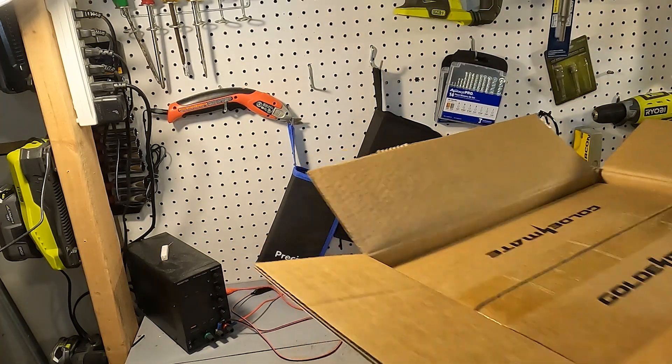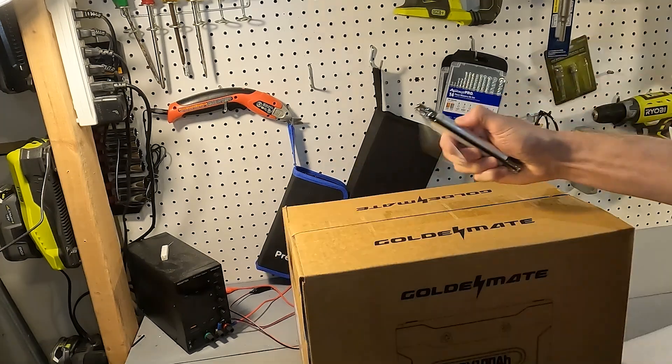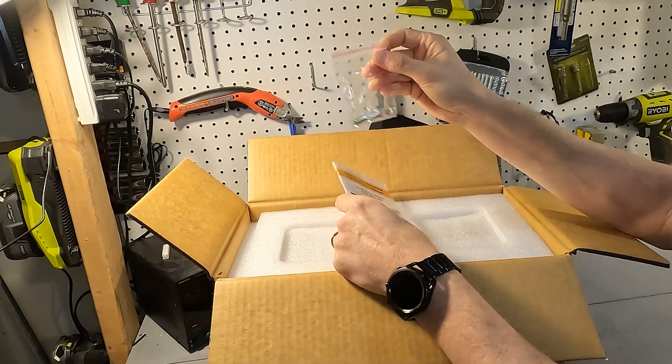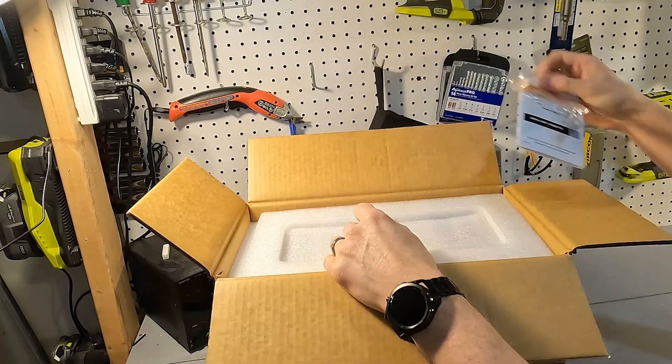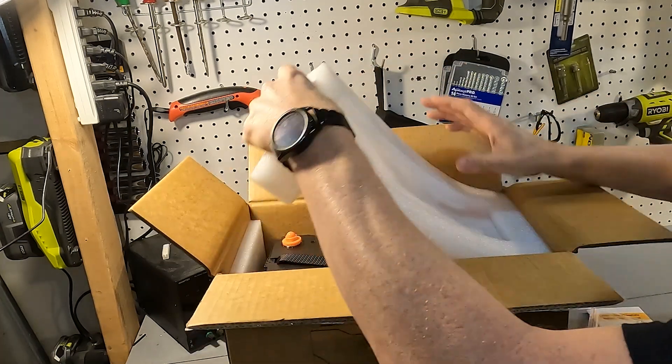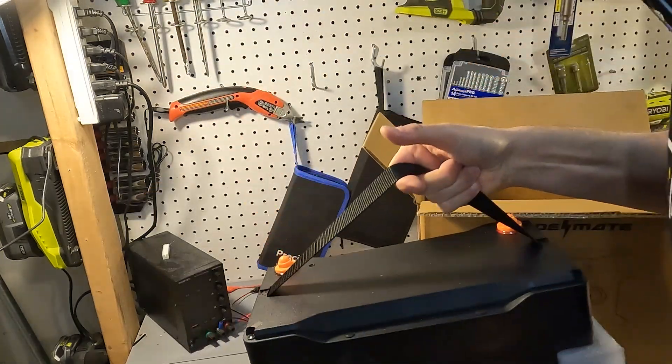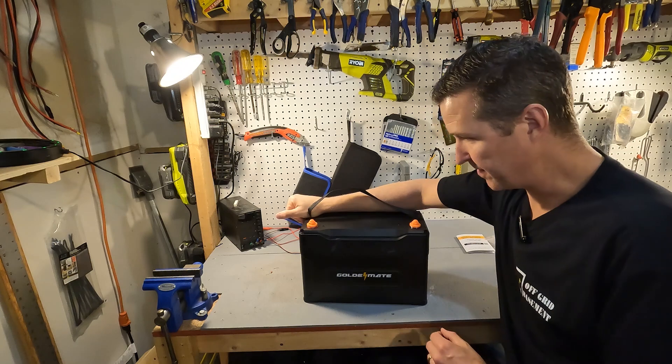We have a box within a box. Right on top we have the user's manual and a couple of lugs. Lift up the styrofoam and then we have the battery.